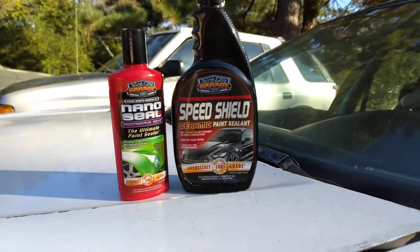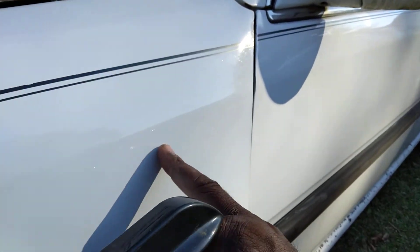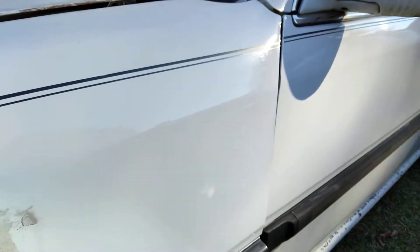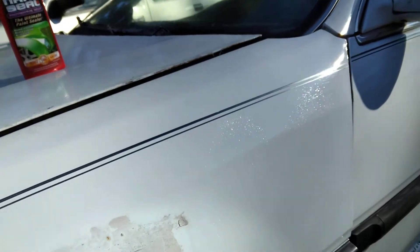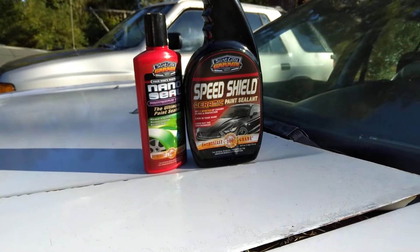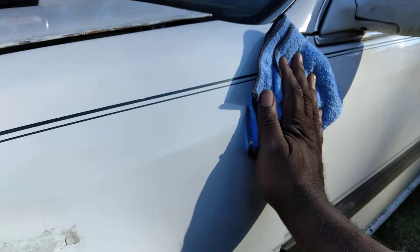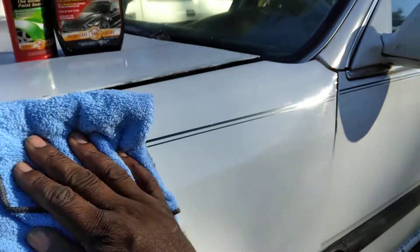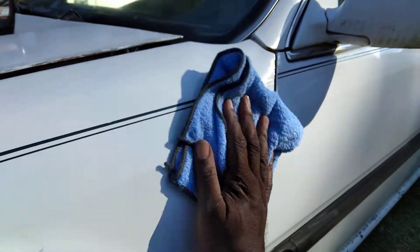All right, so let's go ahead and shake this up a little bit. You can see the gloss here — it's very slick too. I'm going to put one little squirt there on the panel and rub that in. I'll just show y'all some combo products here to kind of beef up the protection.